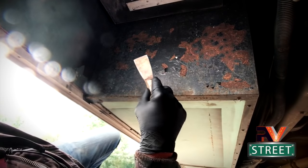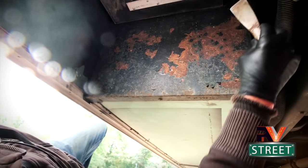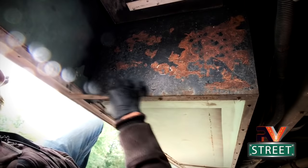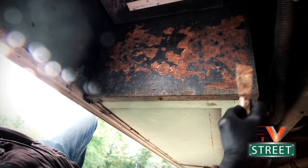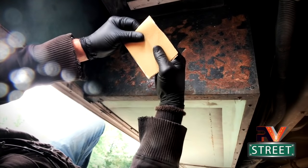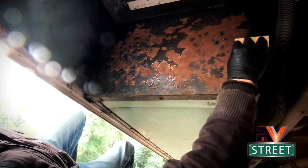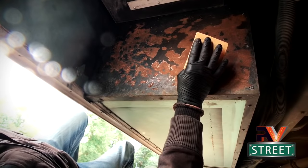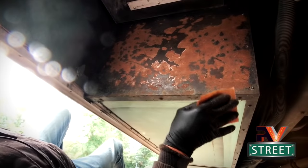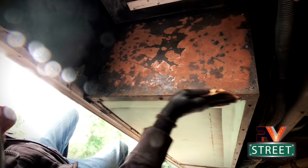Here we are on the back panel of my tool bay. The first thing I'm going to do is take a light scraper and get some of this light flaky paint off. We do not have to take all this black paint off - we're just after the loose stuff. Once you get all the loose stuff off, we're going to sand it. I've got some 80-grit sandpaper here. We do not need to sand this down to bare metal, we're just taking off that loose surface paint and lightly sanding it, because once we apply the Permatex it's going to bond to all of this.